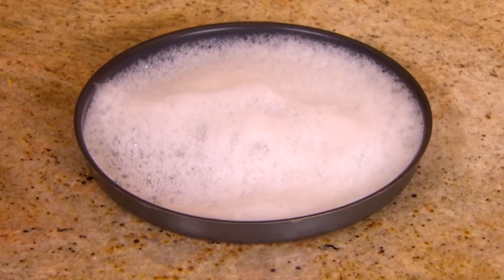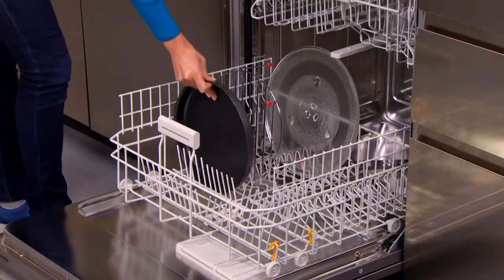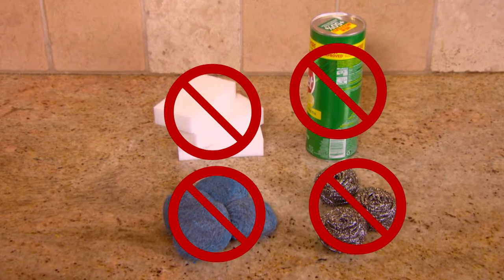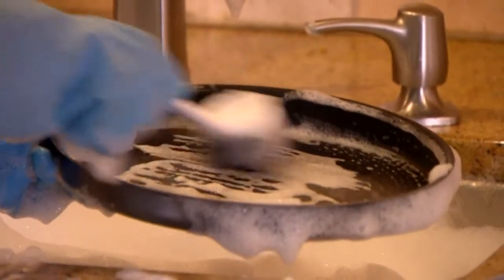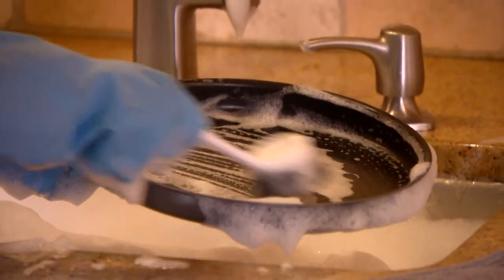Caked on food on accessories should be soaked in warm soapy water before hand washing or putting into the dishwasher. Never use scouring pads, abrasive pads, or harsh cleansers on these items. If scrubbing becomes necessary, use a nylon bristle brush or plastic non-abrasive scrubbing pad.